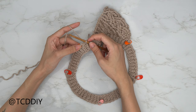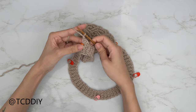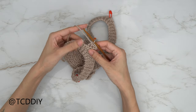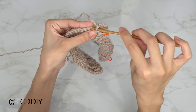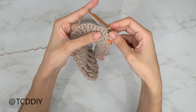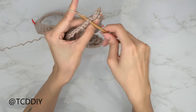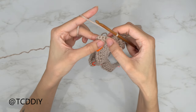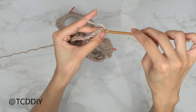Half double crochet into the stitch with the stitch marker, going in with three half double crochets. Chain up one, flip your work, put one single crochet into every stitch. At the base, slip stitch into the next available stitch to close off the single crochet row. Slip stitch up the next two stitches to work up to the next row, then flip your work. Go in with one half double, then an increase of two half doubles into the next two stitches.